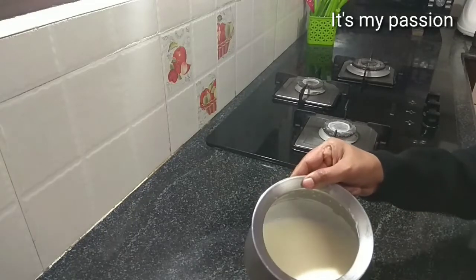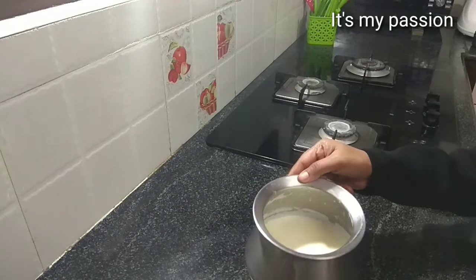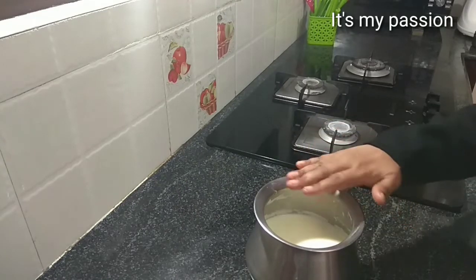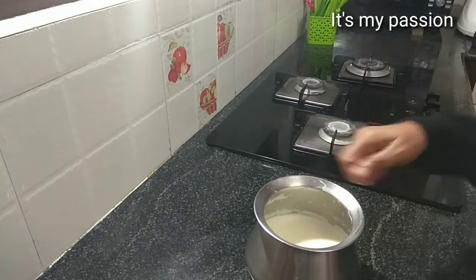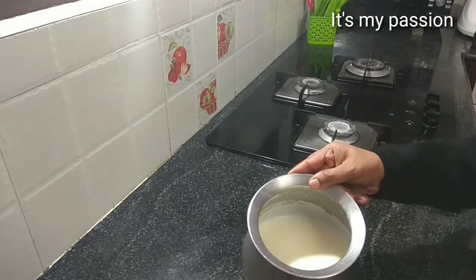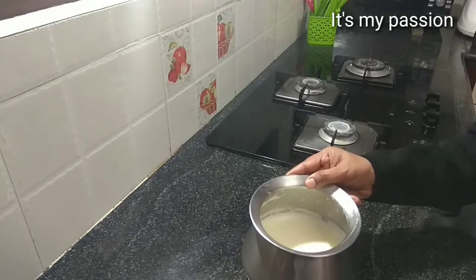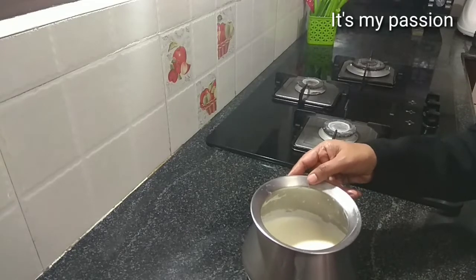I have boiled the milk and will keep it for some time now so it cools down. You can see the fat cream on top. What I am going to do is after it completely cools down I will keep it in the refrigerator, and then later I will collect the cream.